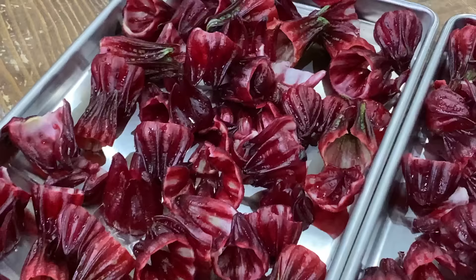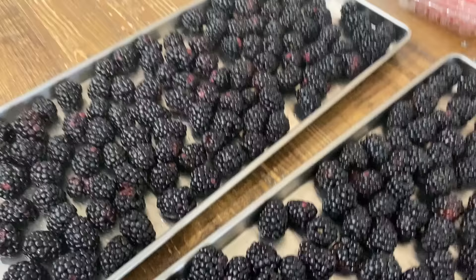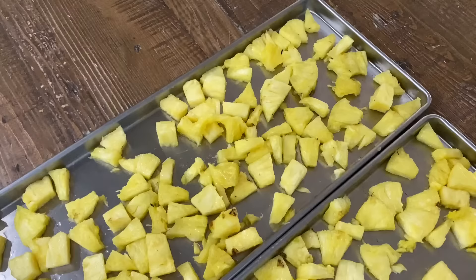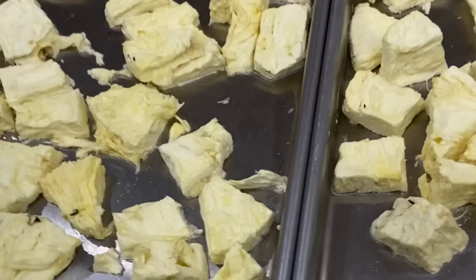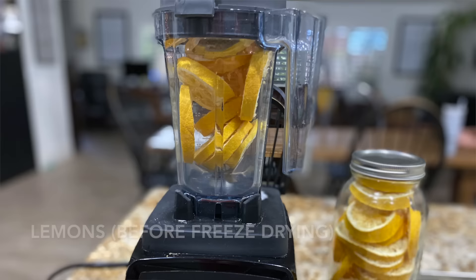My next tip would be to freeze the same or similar ingredients on all of the shelves. Different items take longer or shorter to freeze dry, and that's when I've run into problems with things not being completed at the end of the drying time. Also, cut things into small pieces — larger pieces take longer to freeze dry and are going to be less uniformly dry. Not overloading your freeze dryer is important: you want to maximize the space inside, but you don't want to overload it.